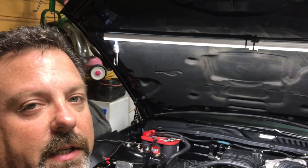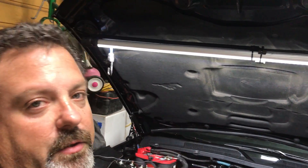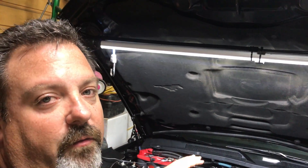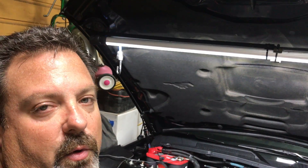I thought it would be cool to give you a little history of how this particular kit came about. This is a 2005 Mustang GT — it's a 4.6 liter, 3-valve, single overhead cam V8 engine. They made the Mustang GT putting out about 300 horsepower.